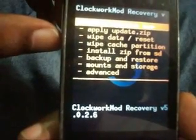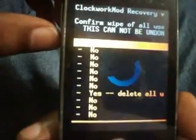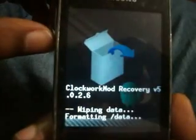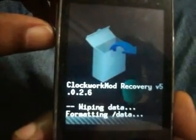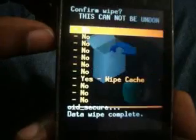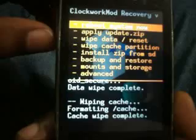Now select 'Wipe data' and delete all. Now do wipe cache.